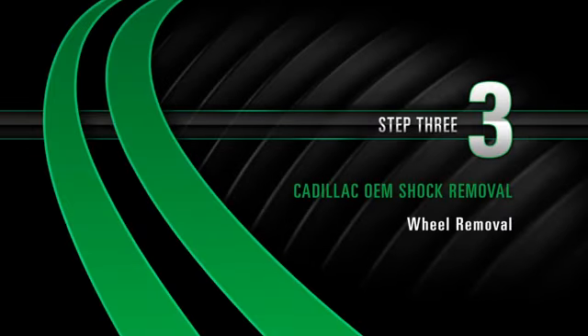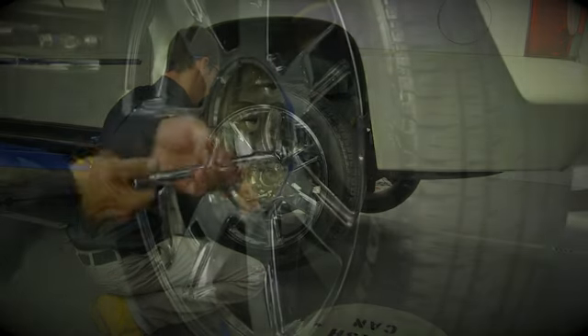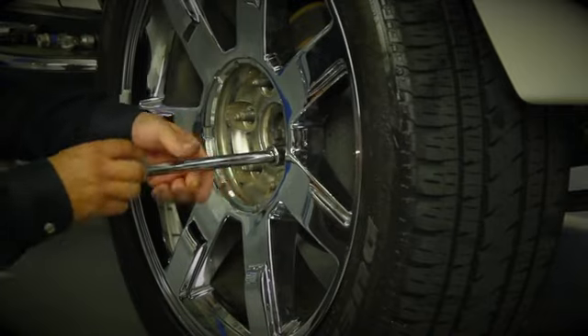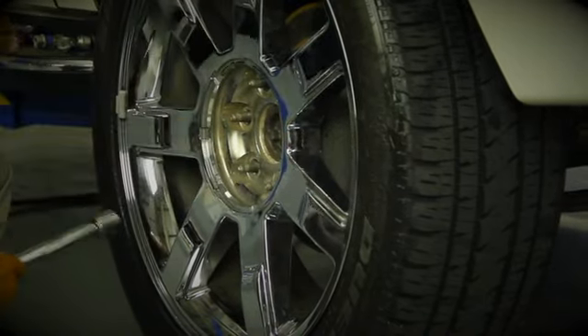Removal Step 3: Wheel removal. Start by removing the wheel's lug nuts. Once the lug nuts are removed, carefully take off the wheel.